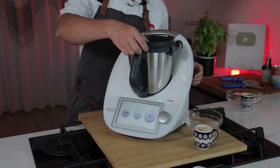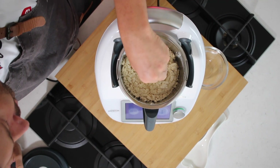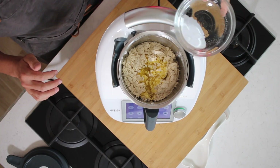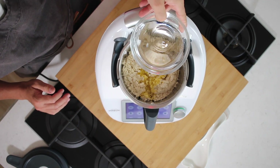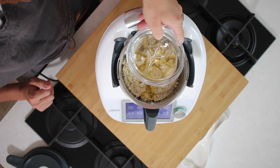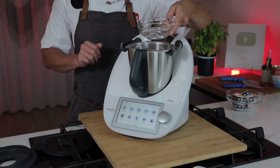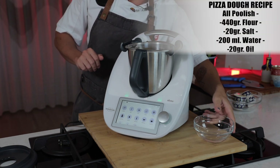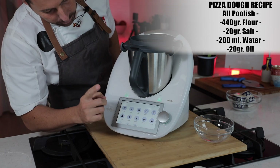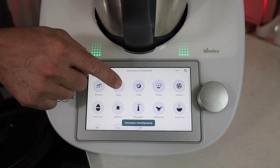Now let's add 20 grams of olive oil and the water — we have 300 milliliters of water total, but we'll add some now and save the rest for later. Put the cup back on, and now very importantly you need to put the dough attachment — the spiga — in place.